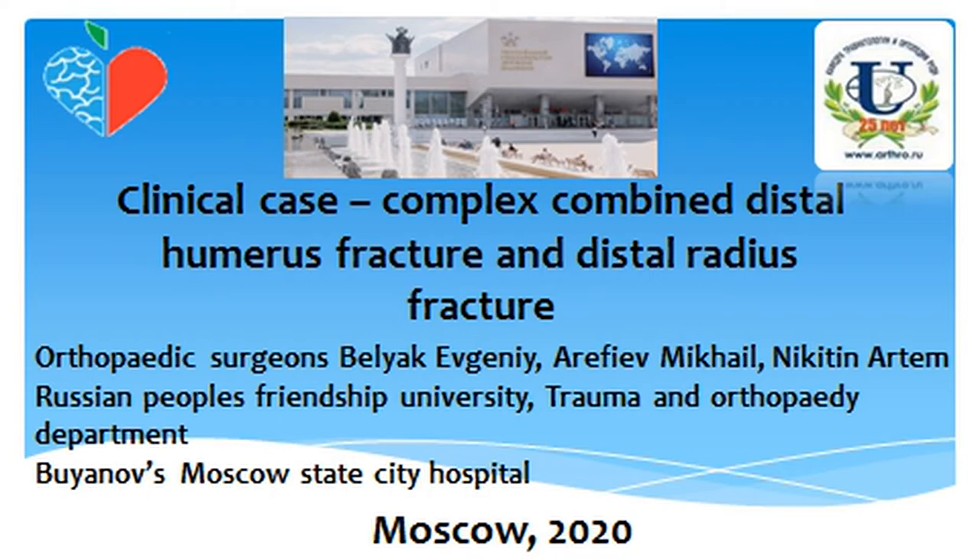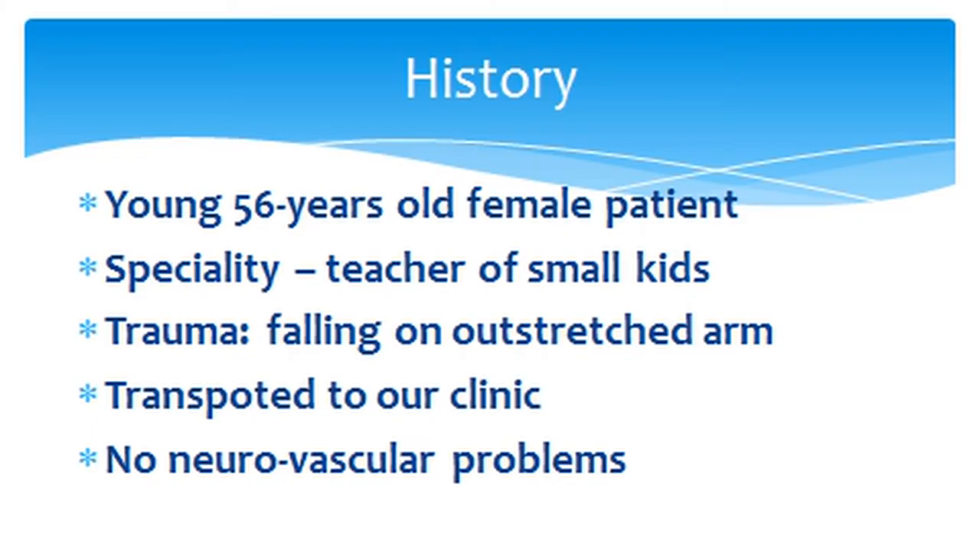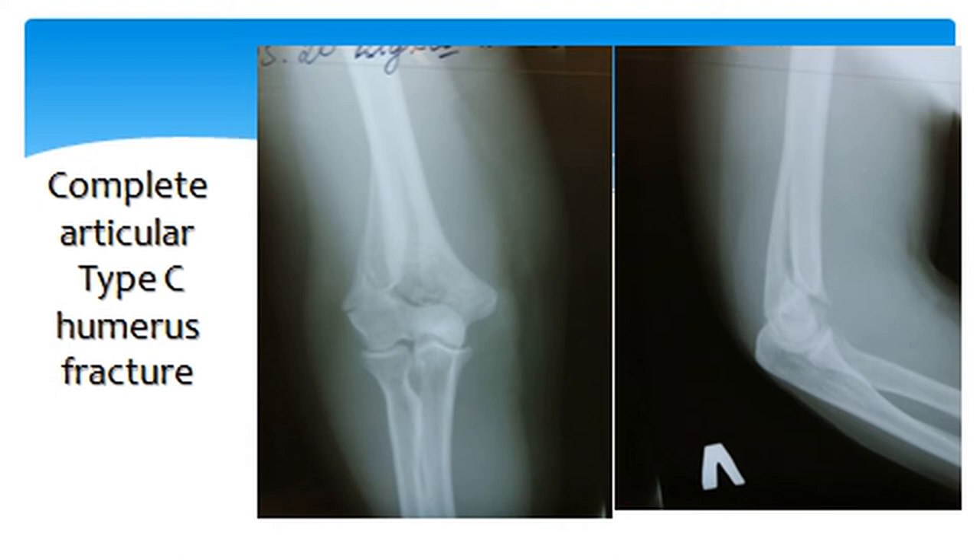We want to present a case about a complex distal combined humerus fracture and distal radius fracture. This was a young lady of 36 years old, a teacher of small kids. She fell on a stretched arm and was transported to a clinic where there were no neurovascular problems.